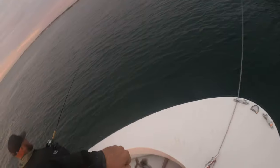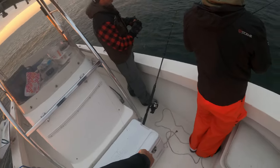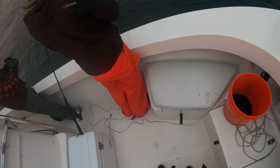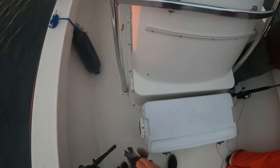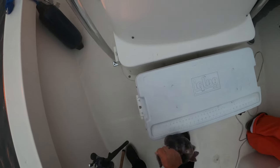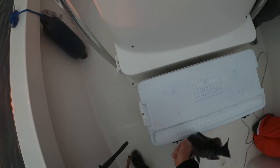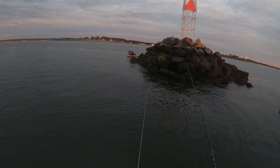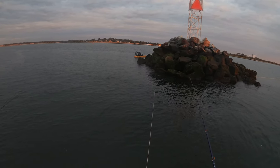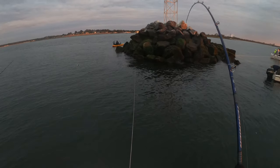There we go — first dog of the day. Here in Connecticut, the tog limit is 16 inches and you can keep three per day per person. This fish was just at 16 inches, so it was the first one in the live well.